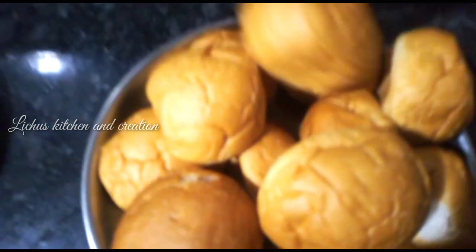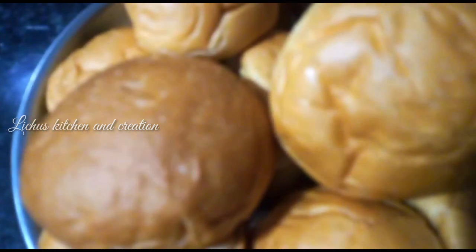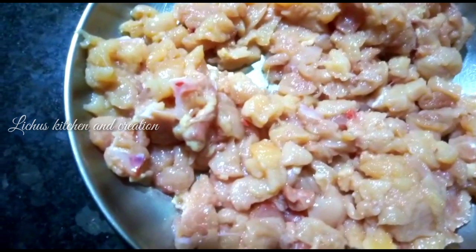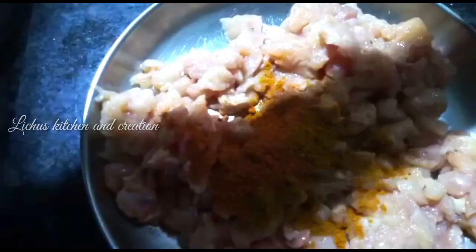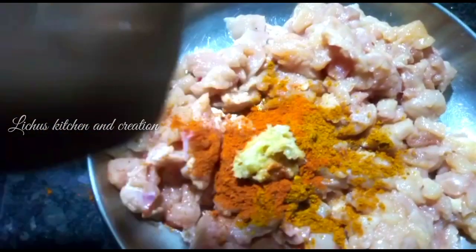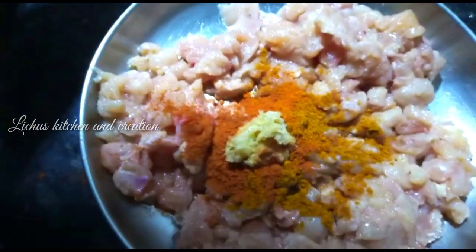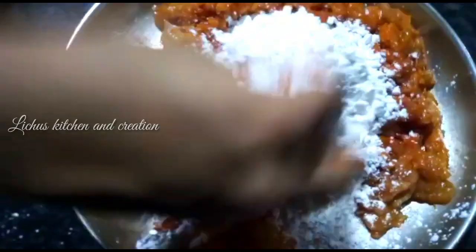We have made a burger. We have made chicken. I want to mix it with chicken, add the chicken to the plate, add the flour to the oil, and add the flour.